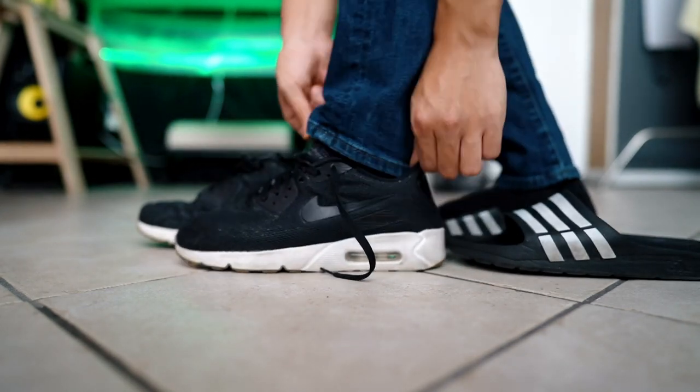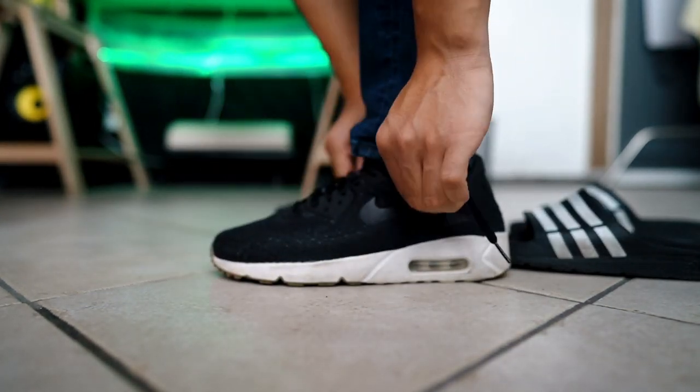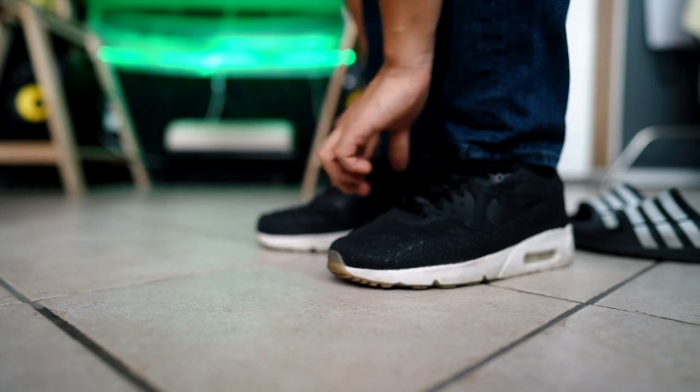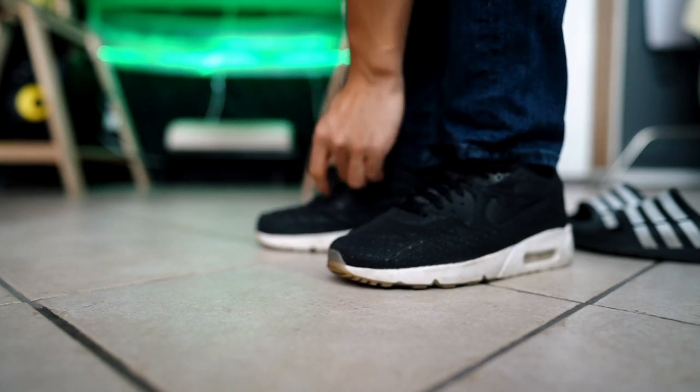Hello, welcome to this video about Nike's free-running shoes. This video will find out what the Nike free-running shoes are all about, so strap in and let's go.